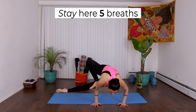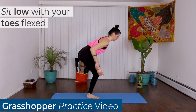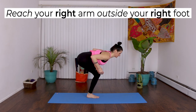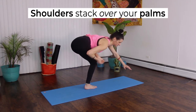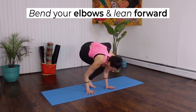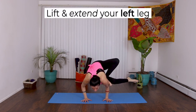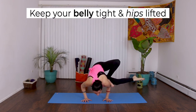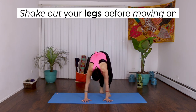Next, we'll do the Grasshopper practice. Make a figure 4 with your right leg. Sit low with your toes flexed. Reach your right arm outside of your right foot. Your shoulders should stack over your palms, just like a high plank. Bend your elbows and lean forward. Lift and extend your left leg. Stay here for 5 breaths, keeping your belly tight and hips lifted. Slowly relax your left leg and shake out your legs before moving on.